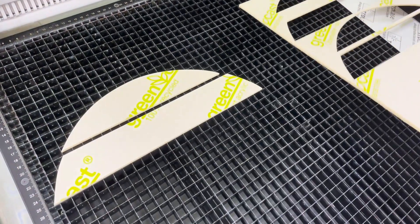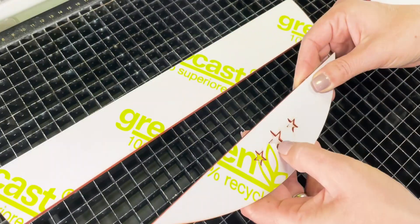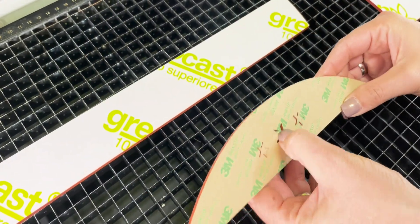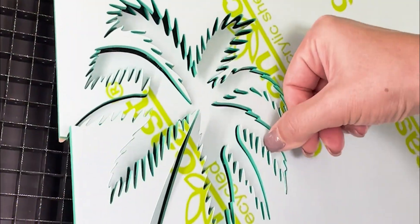As a cast acrylic, Trogloss Duo offers optimal laser cutting results with smooth edges. Another benefit of this material is that it is fully colour stable. This means that laser cutting will not result in bleaching or colour fading.